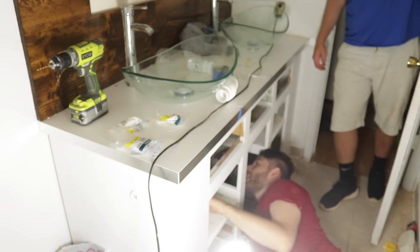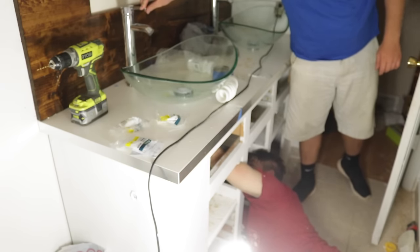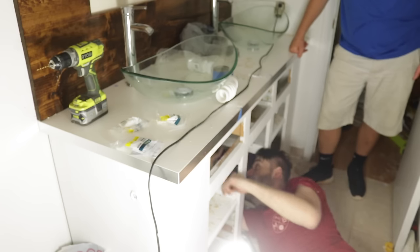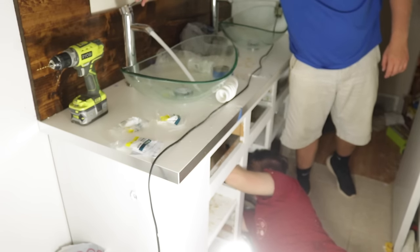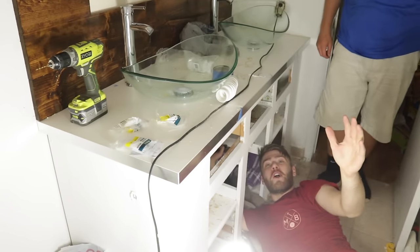One eternity later... I think I got it. Give it a test. Oh, never mind — we got a leak. Give it another shot. I think we got it. Nice. It only took four hours.